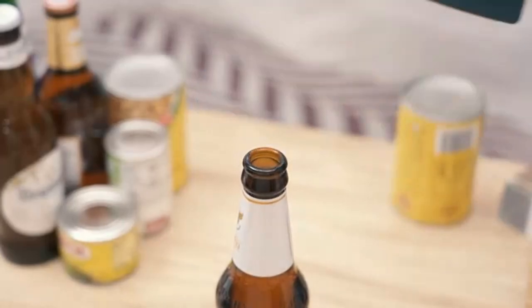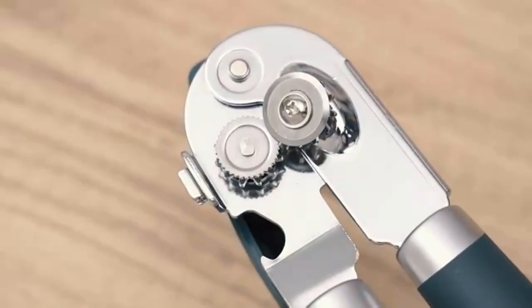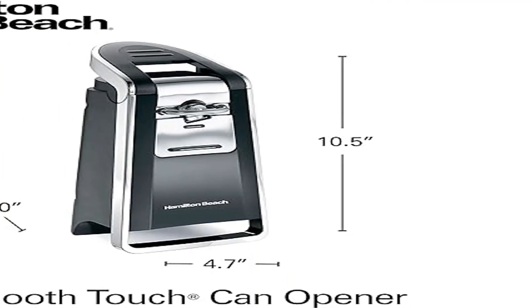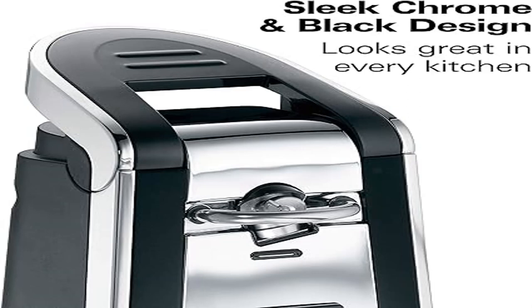No need to struggle with or handle sharp and messy pop-top lids — you get smooth lids when opening both pop-top and regular cans. Easily open cans with one hand: designed with an easy-touch opening lever, this Hamilton Beach can opener opens cans with a light touch. Just align the can and lightly press the lever.